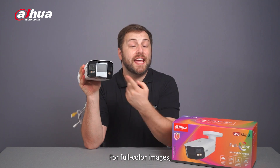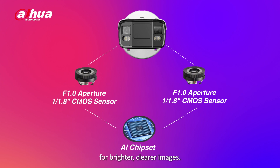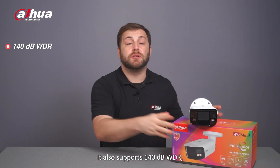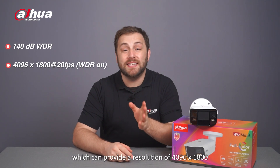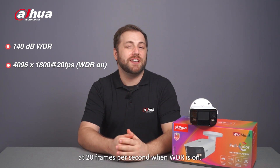For full-color images, each camera lens supports an f1.0 aperture and a 1/1.8-inch CMOS sensor to collect more light for brighter, clearer images. It also supports 140 dB WDR, which can provide a resolution of 4096 by 1800 at 20 frames per second when WDR is on.